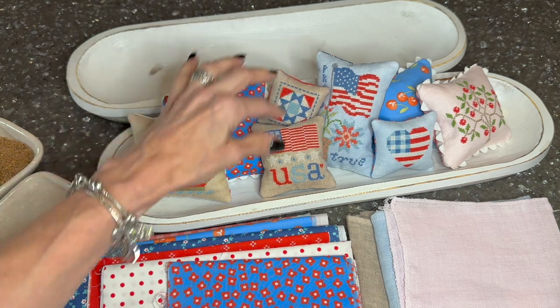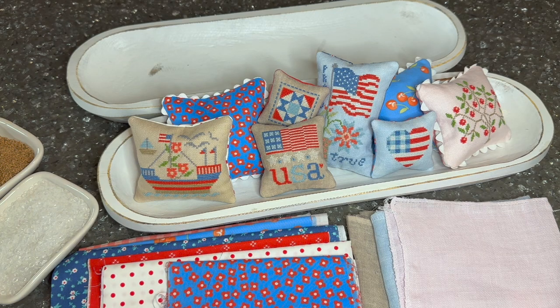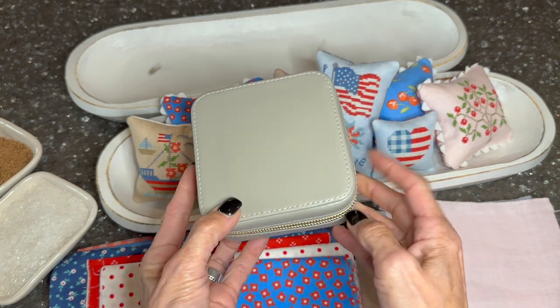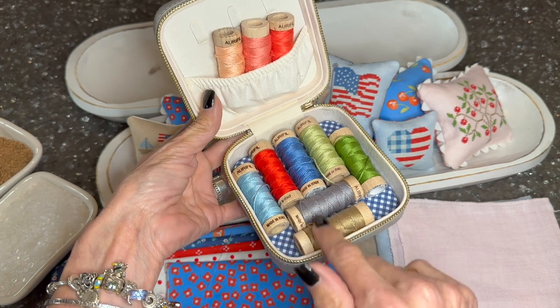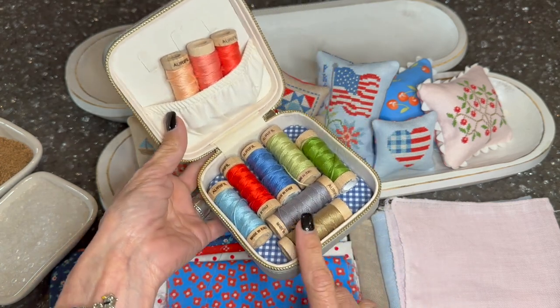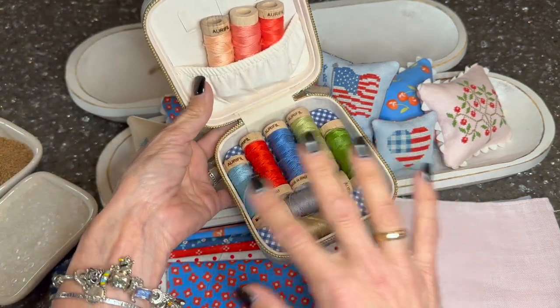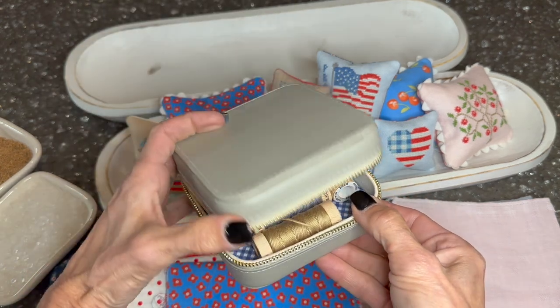The key to this bowl for me has actually been the thread pack. In the Summer Memories book, the beginning has quilt patterns and at the end there are 10 cross stitch charts that all use the same Aurifil floss pack. I picked that pack up and I've been keeping it in a travel case from Target — it's a jewelry box case. I took the insides out and it fits my Aurifil spool pack perfectly. This color palette is what I'm using to create all of the pillows within the bowl. I love these colors — they're so fresh, so summery, they've got that patriotic vibe and they've all been going together beautifully.